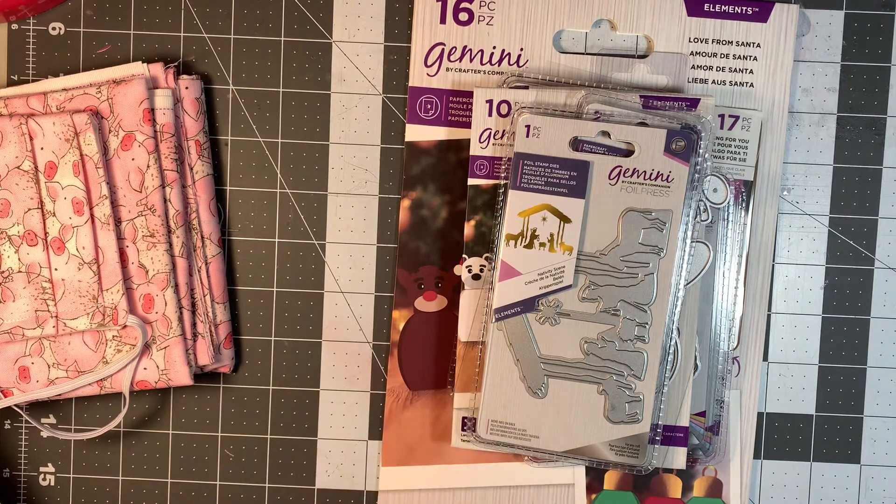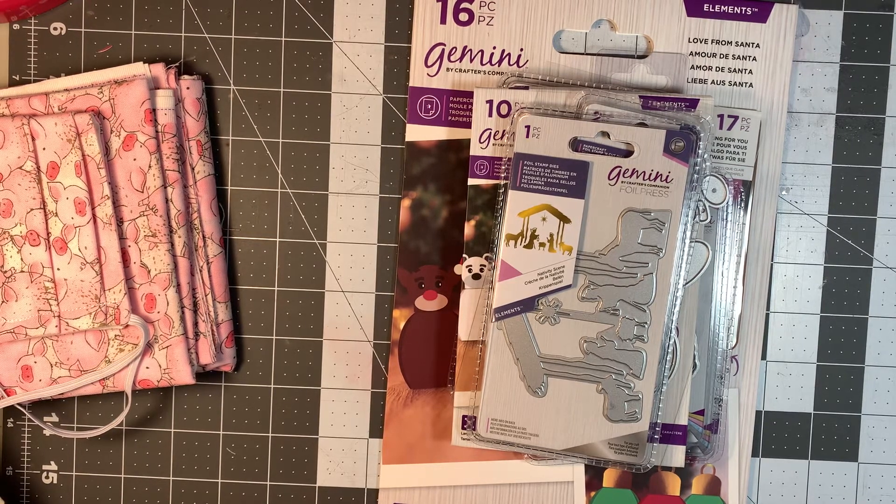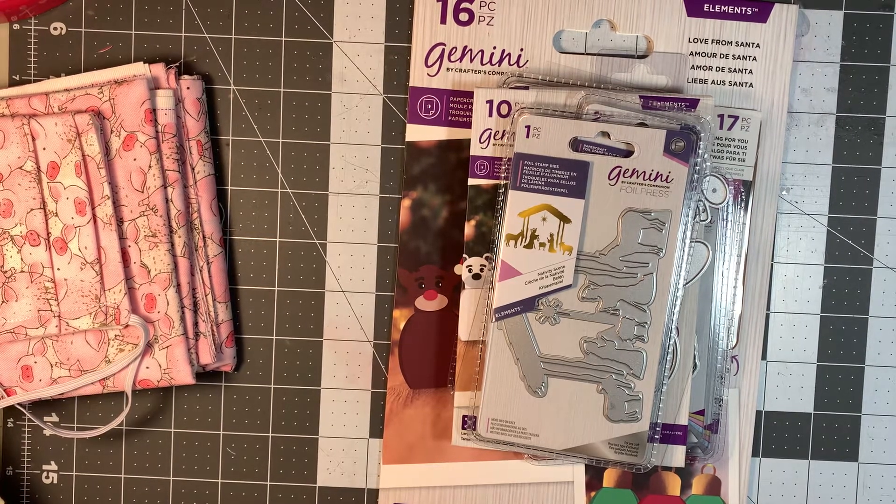But I did get a little bit of shopping done and HSN had their monthly craft show on. And I haven't bought anything in quite a long time, like I said, because I really haven't felt like crafting.